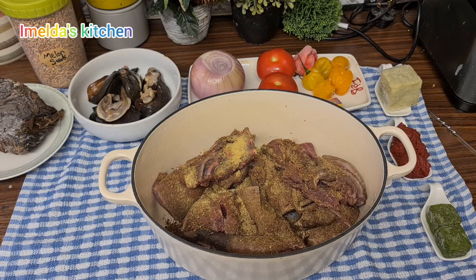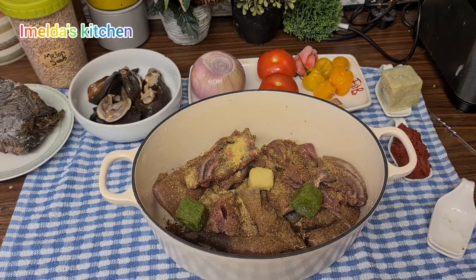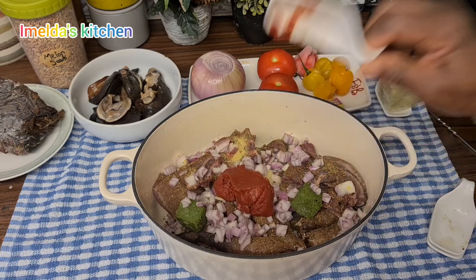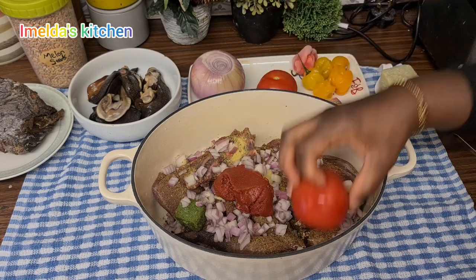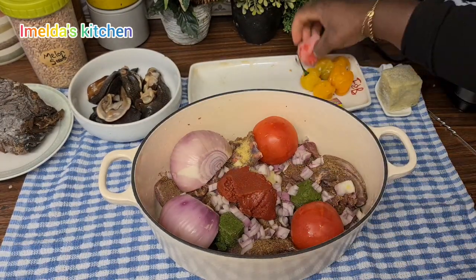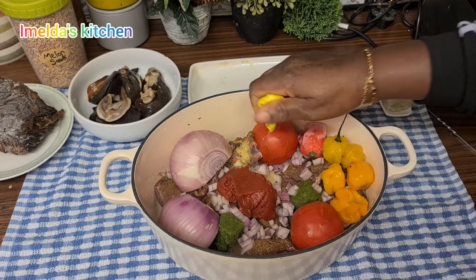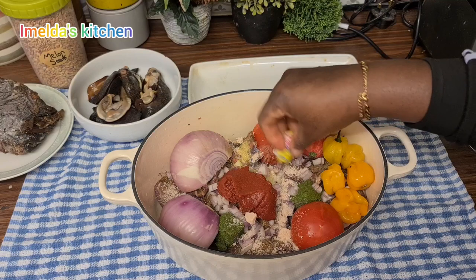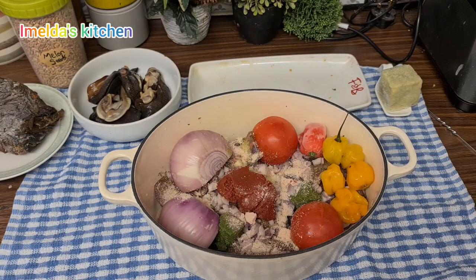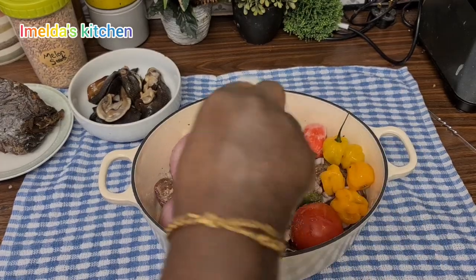Then I added all my ingredients as well. If today is your first time passing by, a very warm welcome to you. Please feel free to subscribe if you haven't done so, and turn on the notification bell so that each time I post you'll be first to know. To all my subscribers, thank you so much — God bless you. I hope you all had a wonderful Christmas. We thank God. I added everything, a little bit of water, then off into my stove.